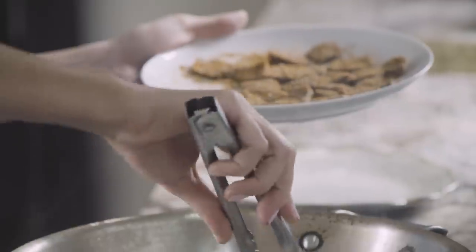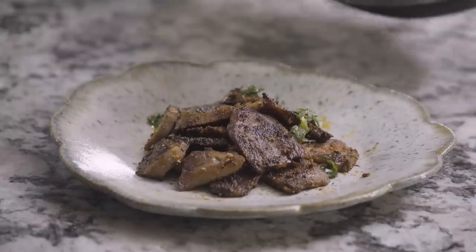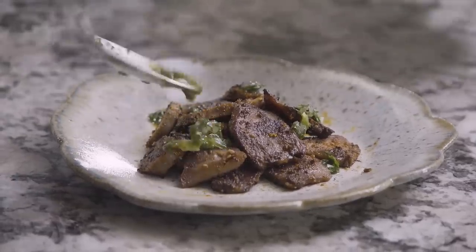Hey, I'm here with Danielle Pruitt from Wild and Whole, and we're going to talk about making venison tongue seared with a little drizzle of a spicy chimichurri sauce. That's T-O-N-G-U-E, tongue.